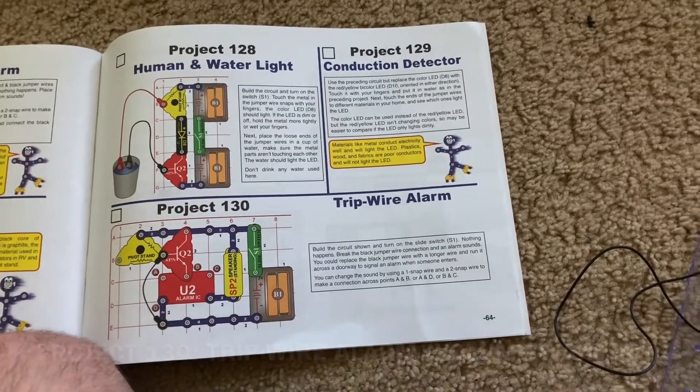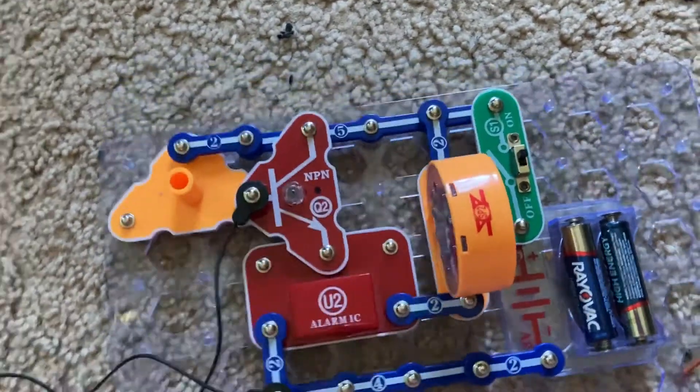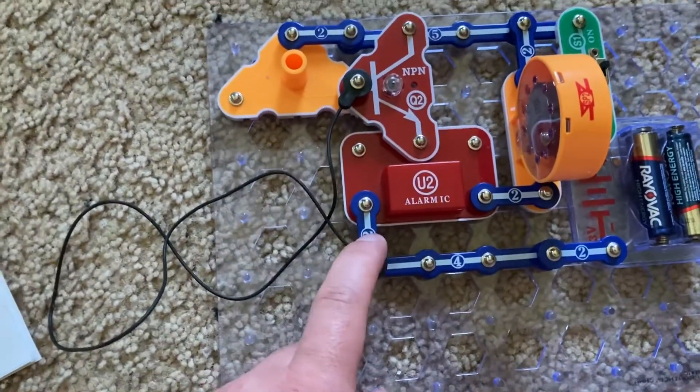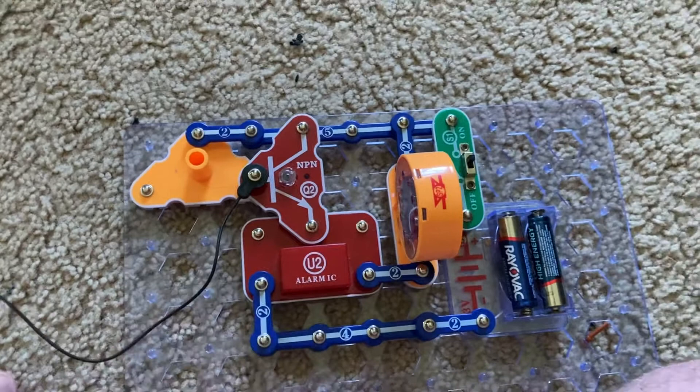Project 130 is tripwire alarm. The slide switch is on, but you don't hear anything. Please turn down your volume, because when I remove one end of the black jumper wire, an alarm will sound.